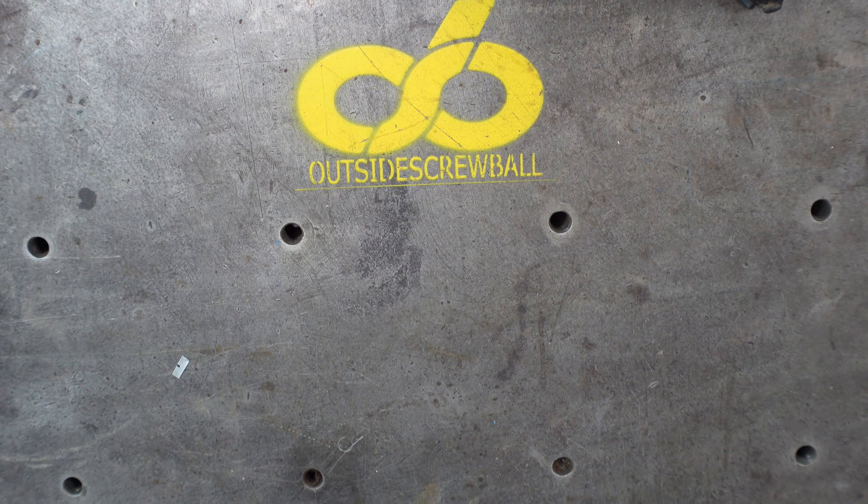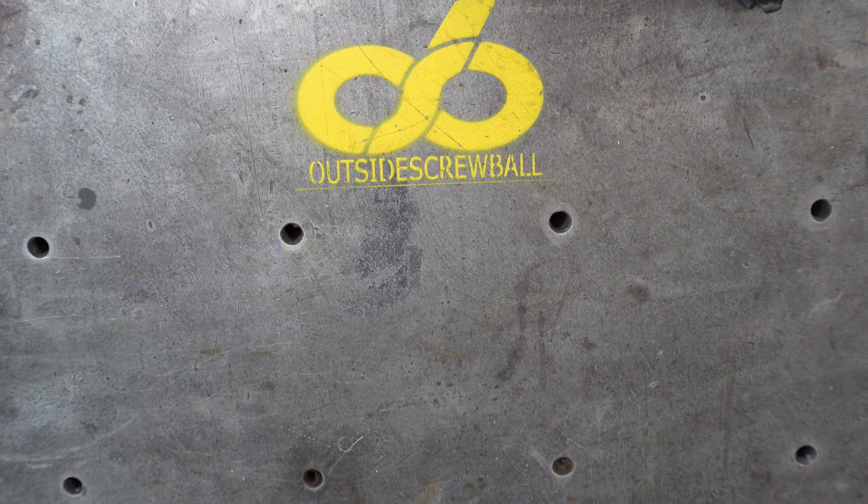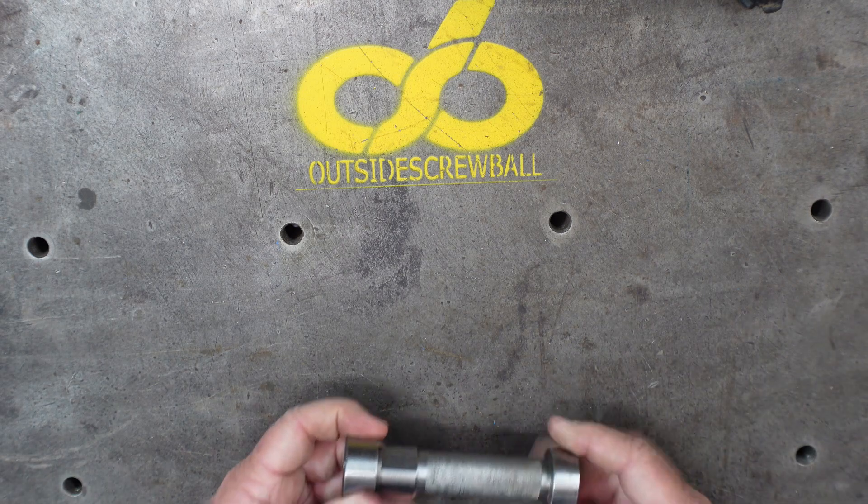Hey everybody, thanks for stopping by the shop. I appreciate your time. This video is kind of entertainment and maybe educational for other guys that are starting out in the trade. I thought I'd just show some tools that I have built over the years for myself.